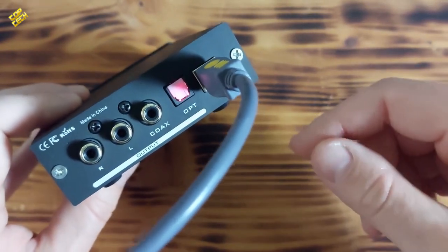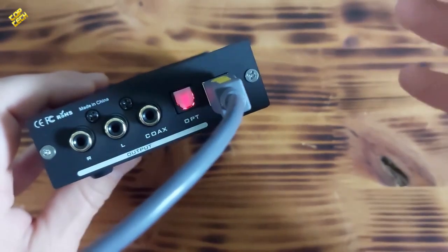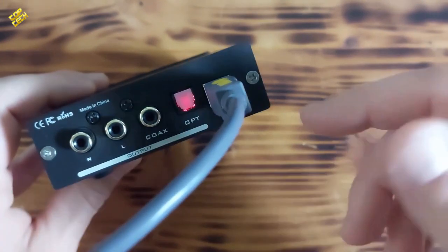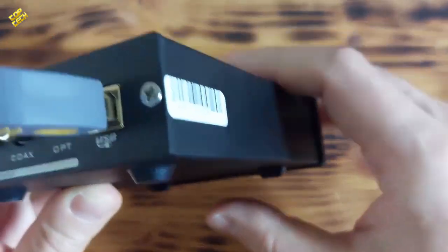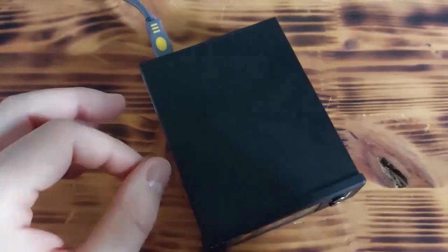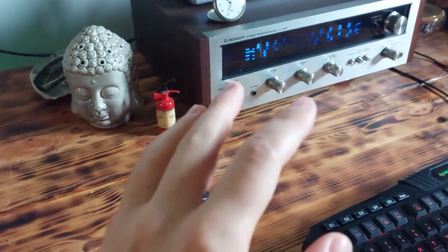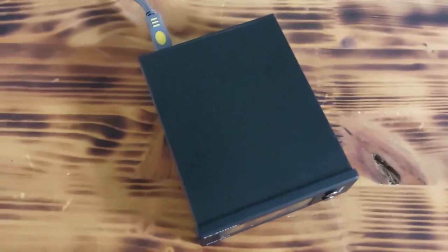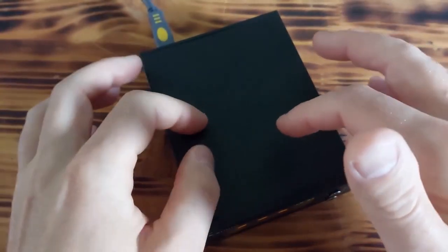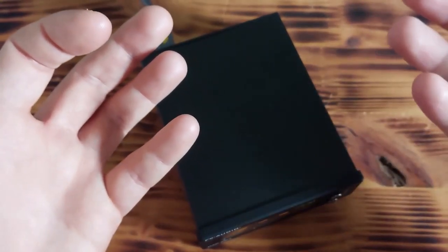Also, as you can see, this device does not require a power adapter. All you have to do is connect this USB cable to your computer, and when you connect the USB cable the device automatically turns on. Now, the most important part — does this device actually provide better sound quality? As you can see, I have a vintage Pioneer receiver which is connected to my computer, and for testing purposes I have connected the DAC to the computer and from the DAC to the receiver to see if there are any sound quality improvements.